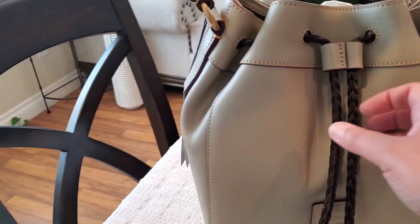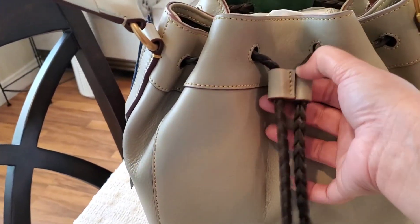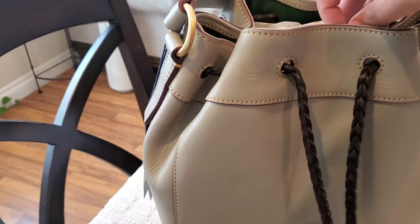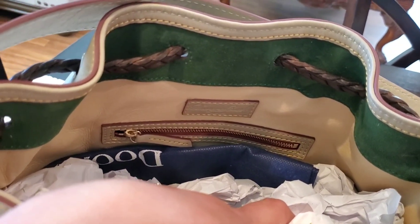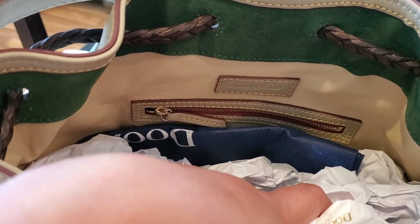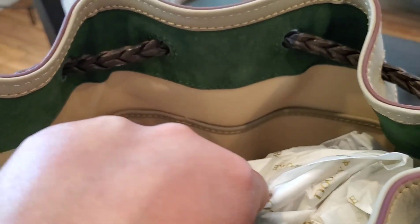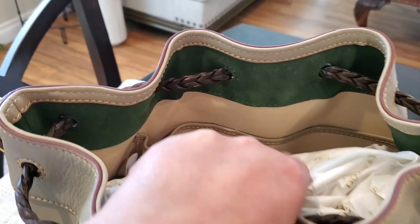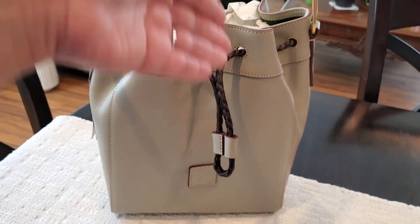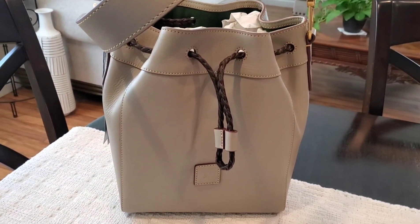I am definitely happy with the color I chose. I am loving this drawstring opening — it is pretty easy to pull down. Here is how the bag looks on the inside: it has the green suede trim around the top, a beige interior with a zip pocket on one side, and it looks like two slip pockets on the opposite side. This bag just appears to be wonderfully spacious.